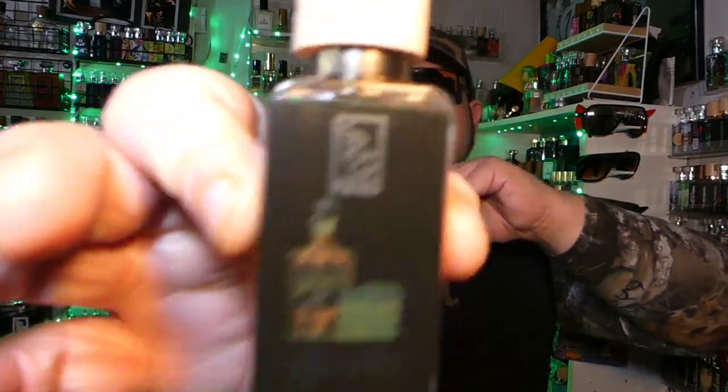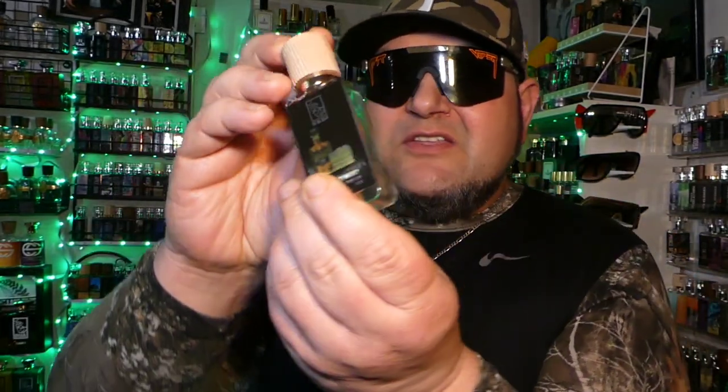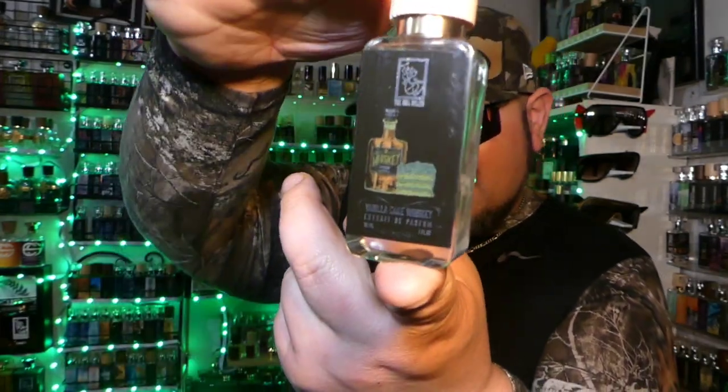Man, this thing is stout — I mean stout. There's a good look at the bottle — Vanilla Cake Whiskey from Dua. I'm really liking these new tops; they stay on better and have their brand on top. I'm really digging the new tops a lot. Now let's see how good this fragrance is — I've worn it, I've got my full feelings on it.